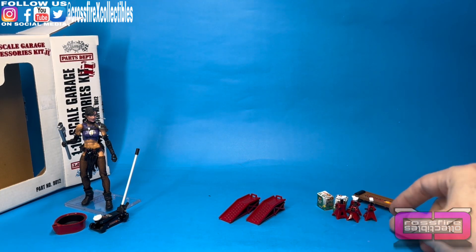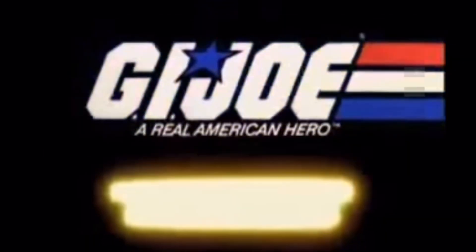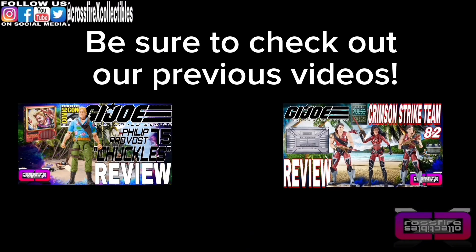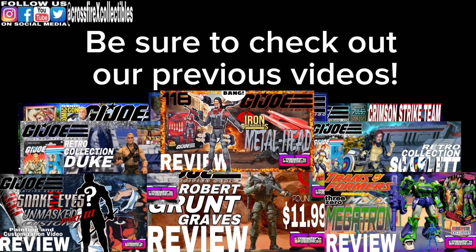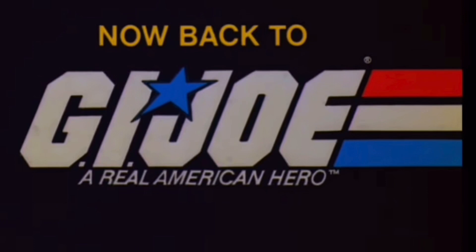We're going to go ahead and toss our parts up onto the turntable and give you a quick final thoughts. G.I. Joe will return after these messages. Be sure to check out our previous videos — a link will always be pinned in the comments. Now, back to G.I. Joe.